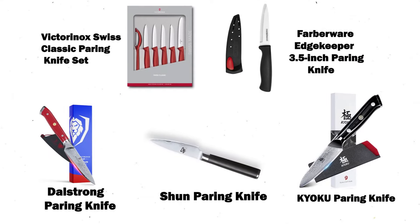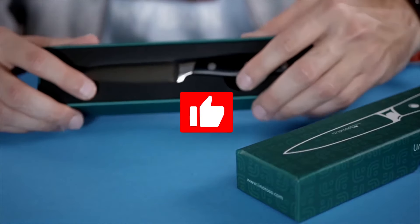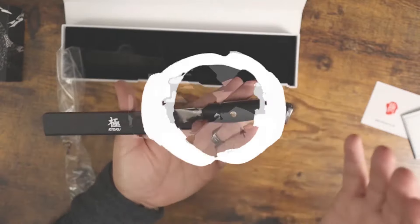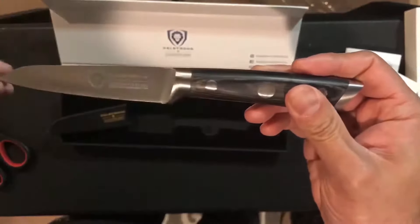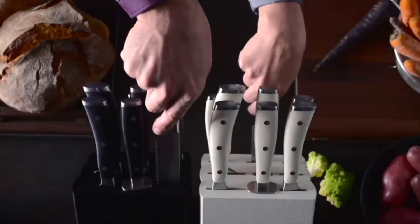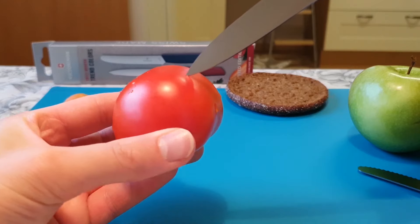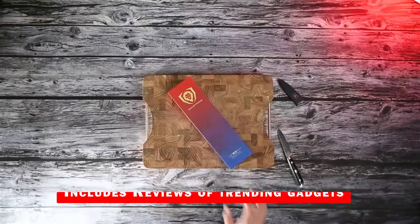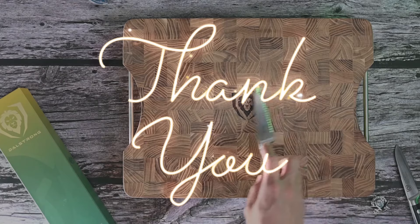And there you have it — 10 top paring knives. Hopefully you found this video helpful. If so, please feel free to leave a thumbs up, and let us know if you have any comments or questions. As a reminder, we'll include links to these paring knives in the description so you can check for updated pricing and availability. If you enjoyed this review, don't forget to like, subscribe, and join our newsletter for more kitchen gadget discoveries. The newsletter is published every Monday and Thursday and includes reviews of trending gadgets. Thanks for watching, and see you next time with the next video of the Knife series.